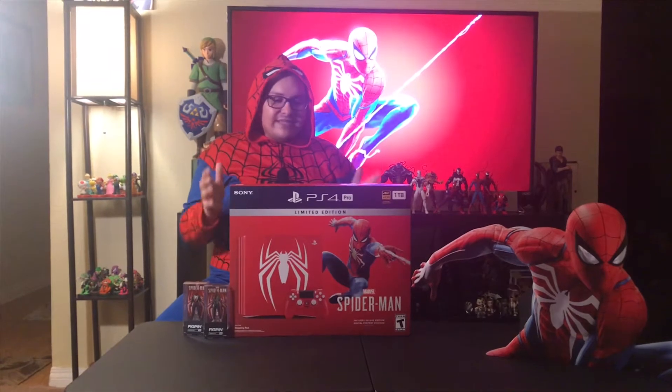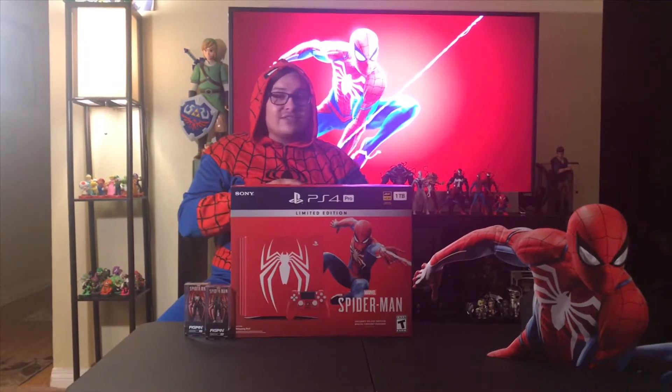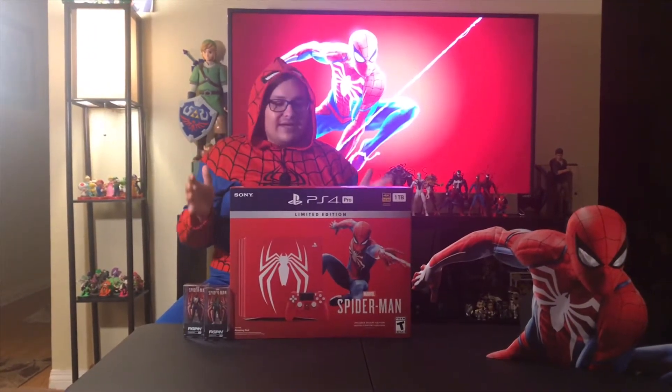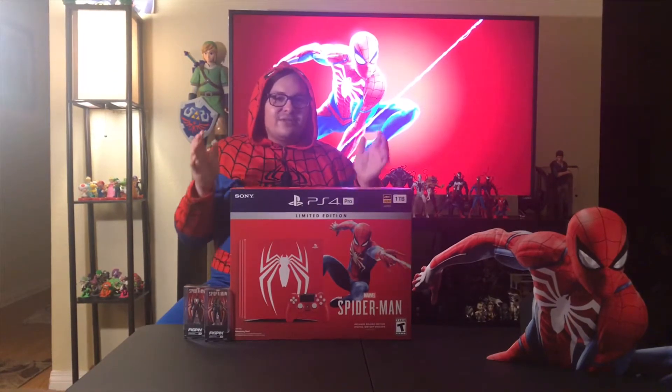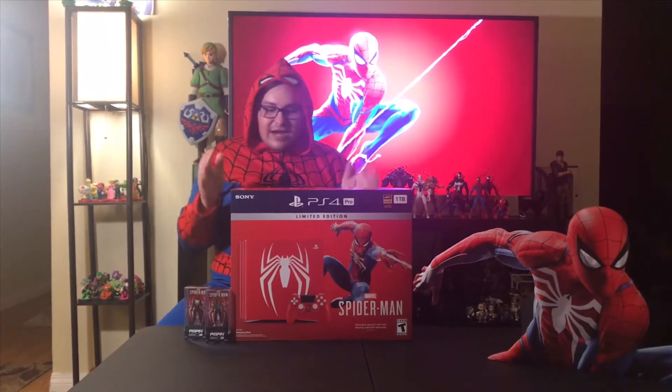I cannot wait to open this. Now, this is a limited edition, which means that once these are sold, you cannot get your hands on another one ever, unless you're willing to pay scalpers on eBay high amounts of money, which I've seen happen. I'm not a big fan of that, but we're not going to get into that guys — we are here for the unboxing.